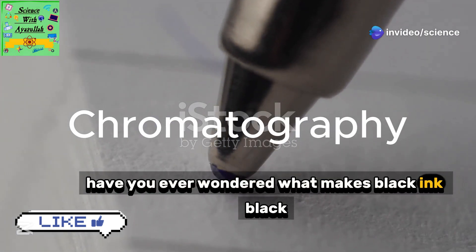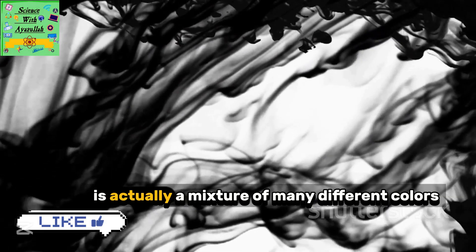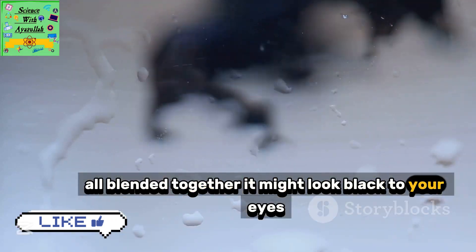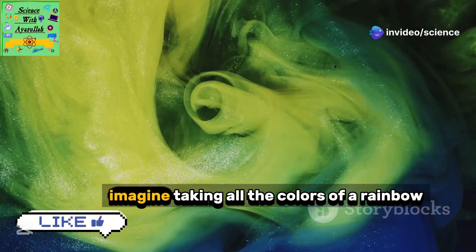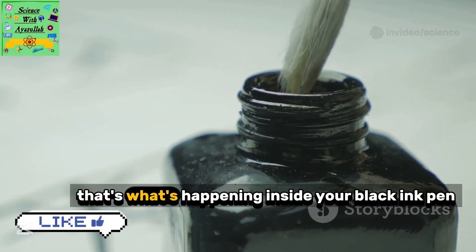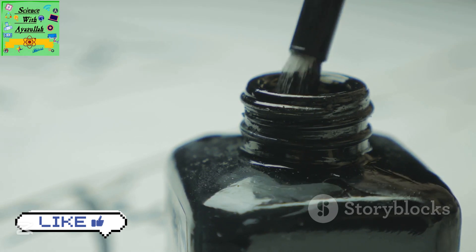Have you ever wondered what makes black ink black? It's not as simple as you might think. Black ink is actually a mixture of many different colors all blended together. It might look black to your eyes, but hidden inside are brilliant reds, blues, yellows, and more. We just need a way to reveal them. Imagine taking all the colors of a rainbow and swirling them together — that's what's happening inside your black ink pen.